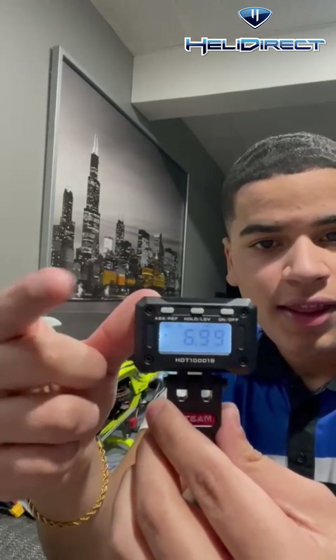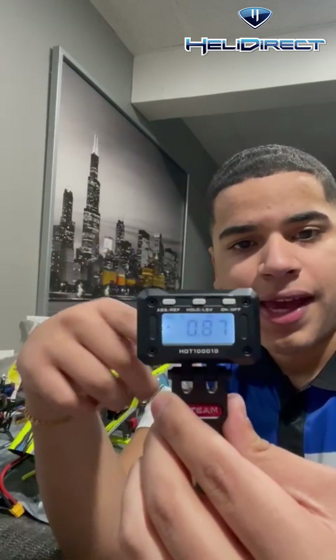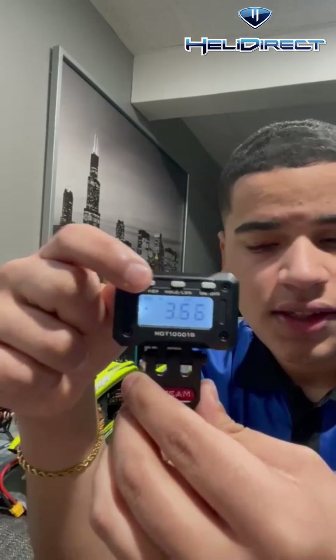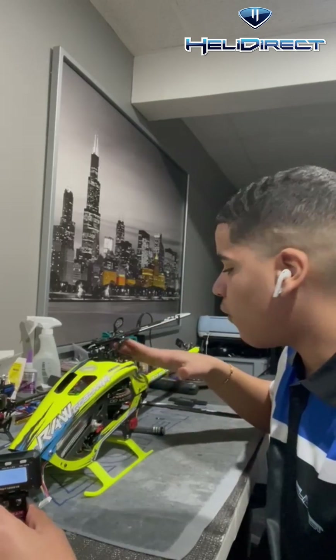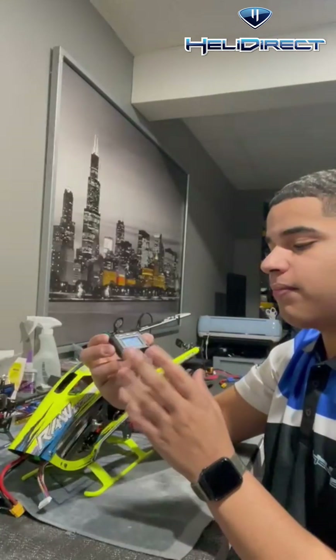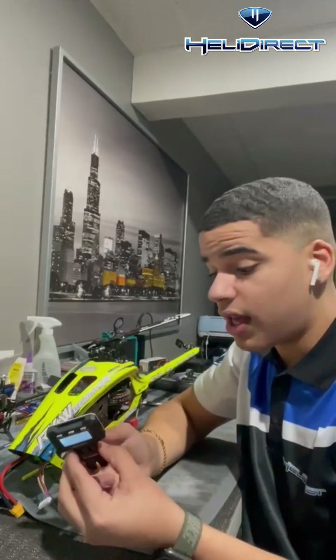The end button right here is your refresh and ABS. Everybody does their pitch a little differently. What I like to do is use the heli itself — find a flat spot on it, set it on there, press the button, and it goes to zero. It is seriously that simple.